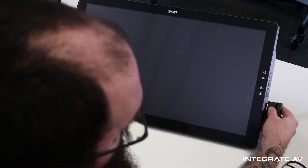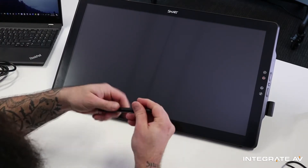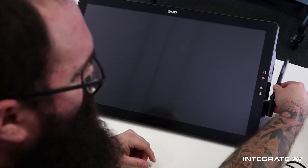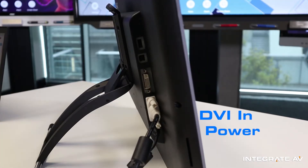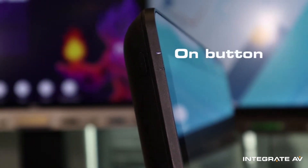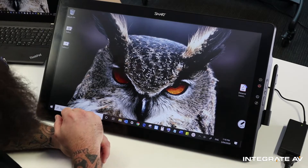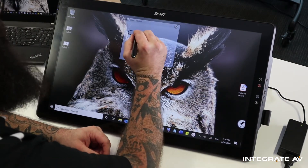First I can put in my pen holder — it slots in — and here I have my stylus. I've connected my smart podium to my laptop using HDMI and USB, so now all I have to do is pick up my pen and start writing.